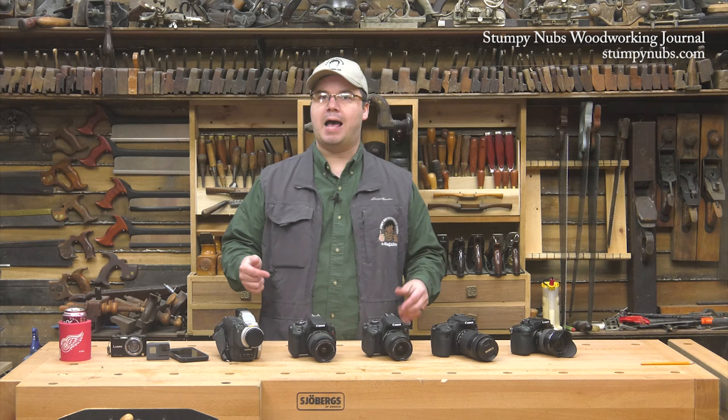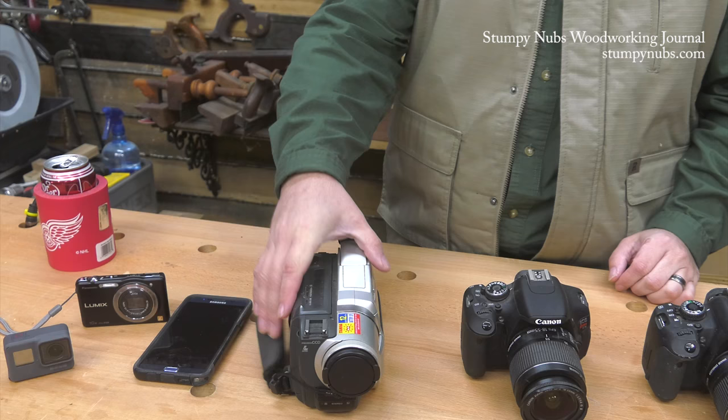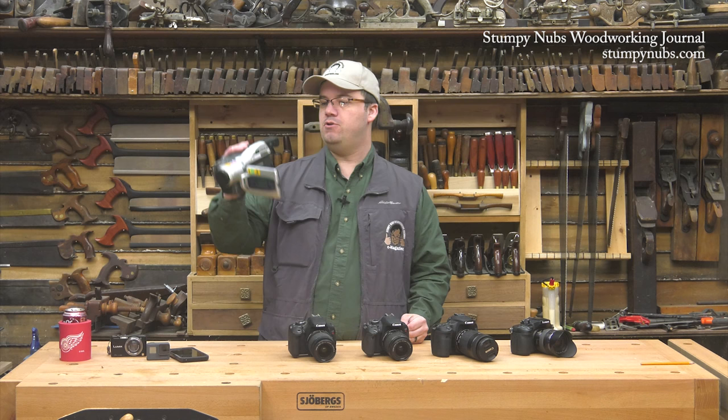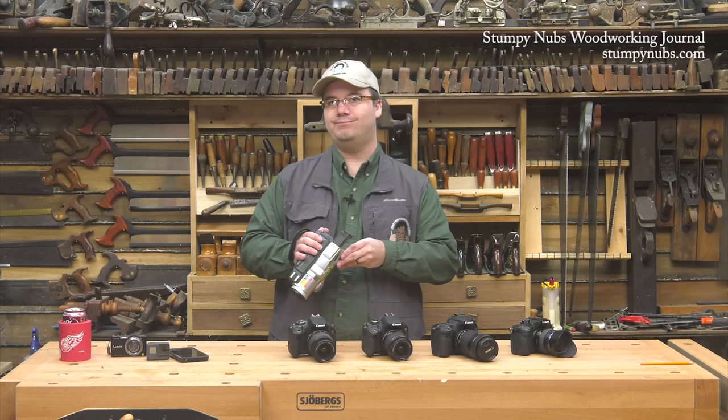So let's start with cameras. In a couple of minutes I'll go over the differences between video cameras, DSLRs, and other types so you can decide which is best for you. But first, let's go through the cameras I've used over the years. I actually started out with a video camera that records onto little cassette tapes, which have to then be transferred to your computer using a FireWire cable. This was back in the pre-HD days on YouTube when videos were allowed to look terrible, but you can't get away with that anymore.